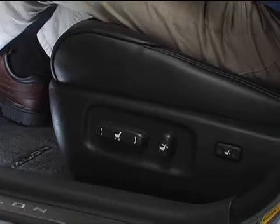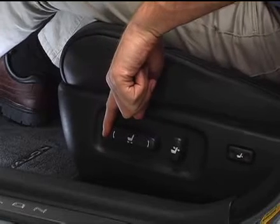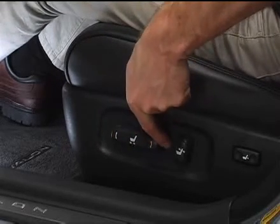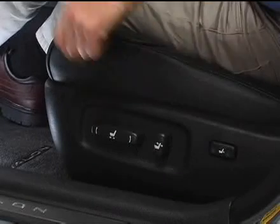The driver's seat includes eight separate power adjustments. To move the driver's seat forward or backward, move the control switch forward or backward. Once you've reached the desired position, release the switch.